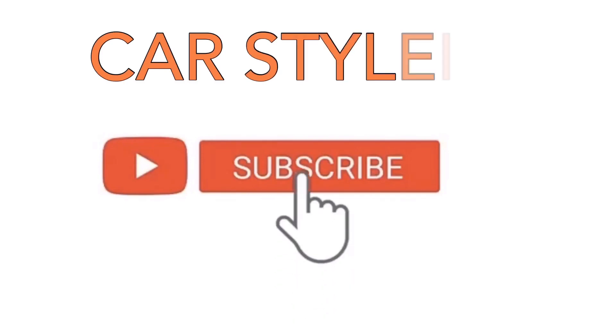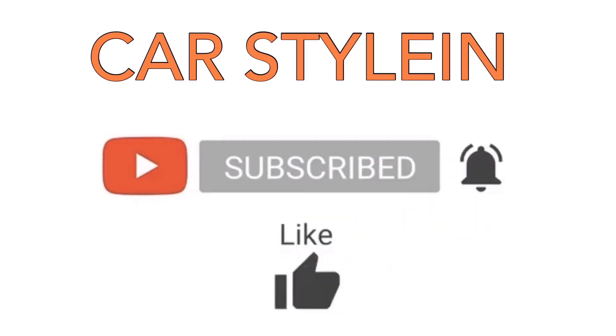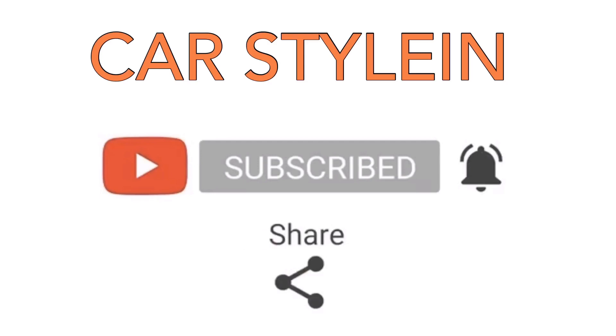If you are watching this video, please subscribe, press the bell icon, like, comment, and share.